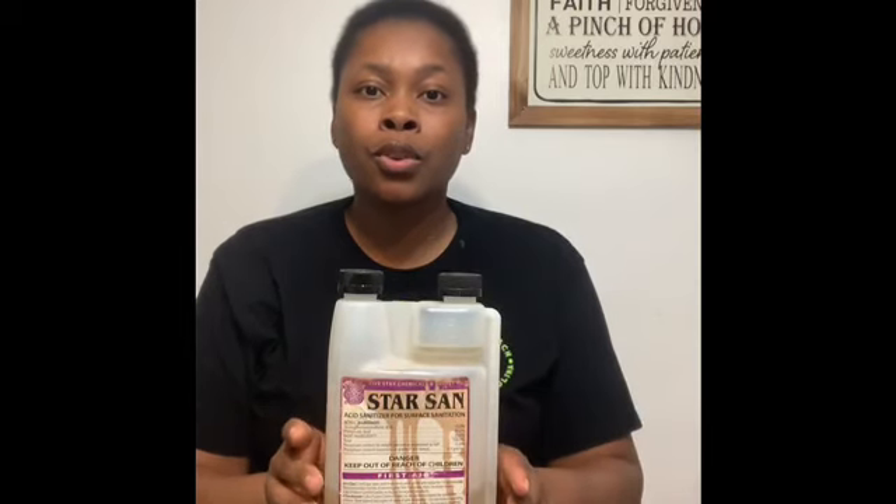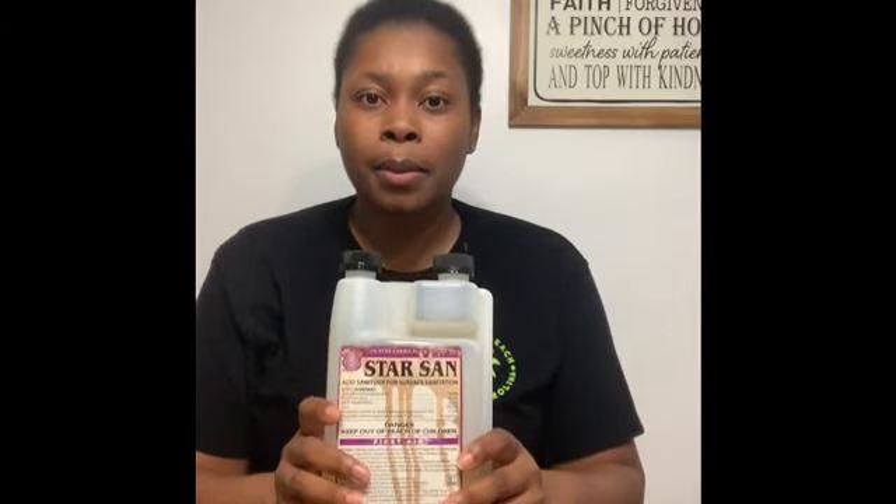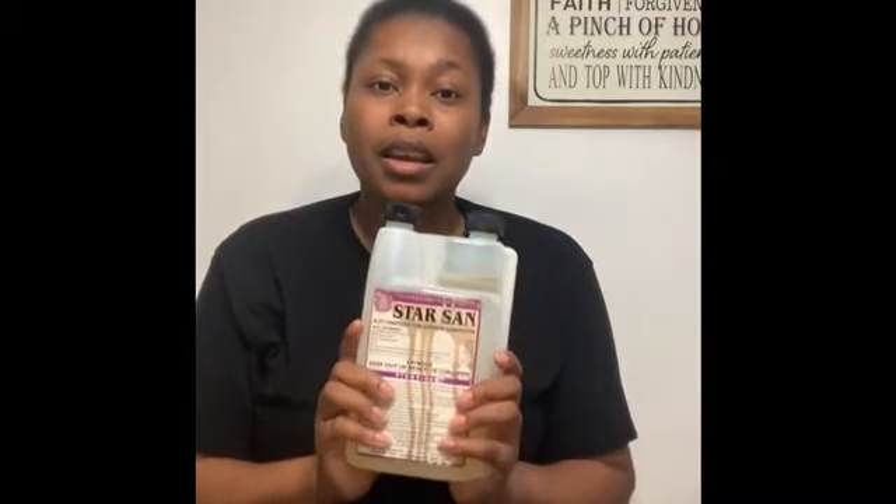If you get nothing else from this video, know that you need to wash and sanitize anything that may touch your wine. That is the most important aspect of winemaking, because you don't want any contaminants or bacteria in your wine — it will ruin the entire batch. Everything that touches my wine gets washed with soap and water first. I don't use the same dish rag I use for my dishes; everything I use for my wine is separate. Wash with soap and water first, then use Star San. Sanitize, sanitize, sanitize — and if you're not sure, do it again.